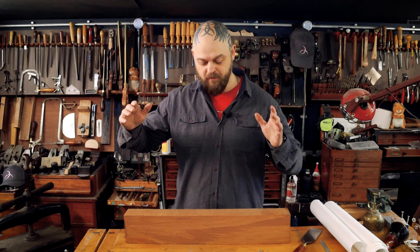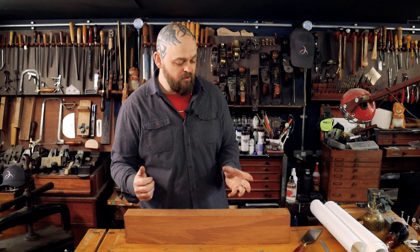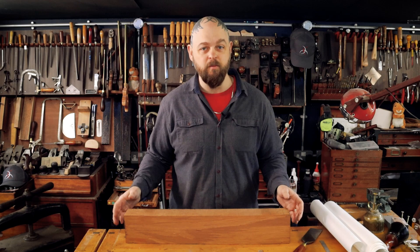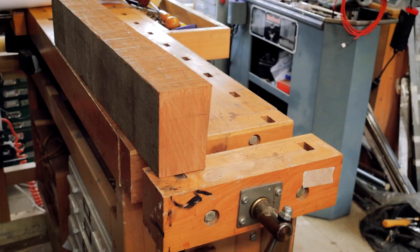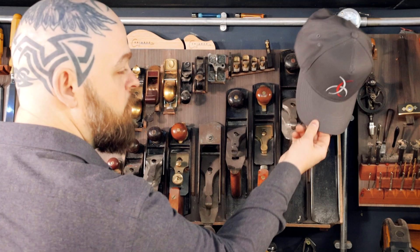Now, cutting the channel for the truss rod is something that a lot of people worry about, and it's not actually going to be too difficult. However, in order to make it easier for myself, I am going to do that on the top of this blank before I cut it away — it's just going to give me a little bit more mass to work with. So let's figure out how I'm going to do it. Time to get a plane.